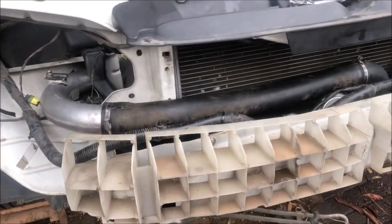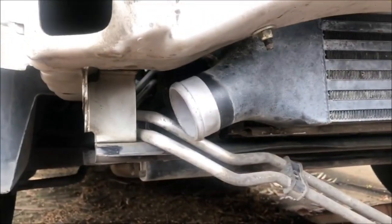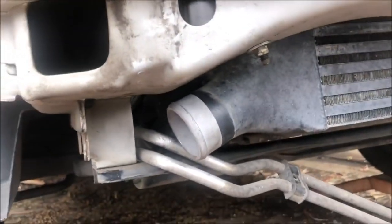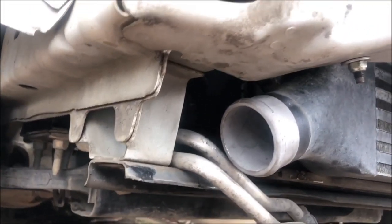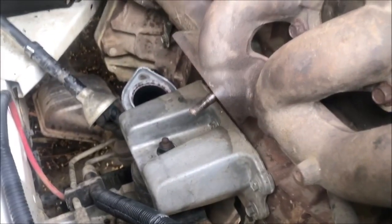After a bit of mucking around, I realised I'd been shortchanged a lower intercooler pipe, so I'm going to have to source one of those. In the meantime, let's go up top and do what we've got to do up here. I think it's time to throw the turbo on.